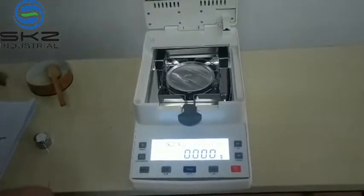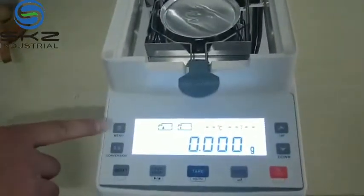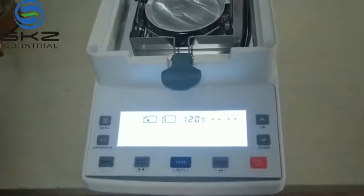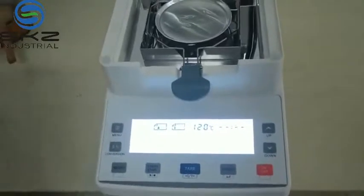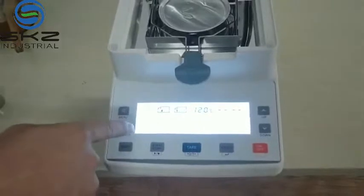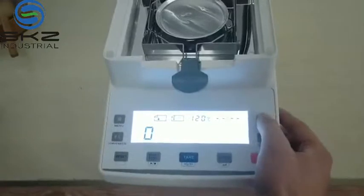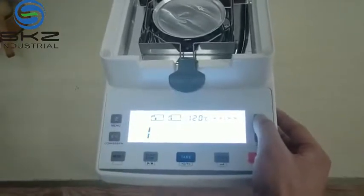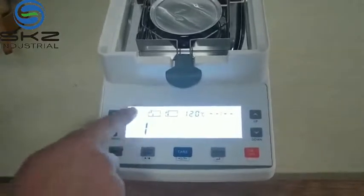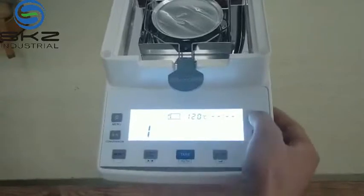Now we can start testing. First, I will introduce you here. In this menu, you can set the heating parameter. There are totally 16 groups. You can set group 0 — this is for factory setting. For this one, better no changing. For example, group 1 — at this time you can change. This is for heating mode. There is a total of three types.